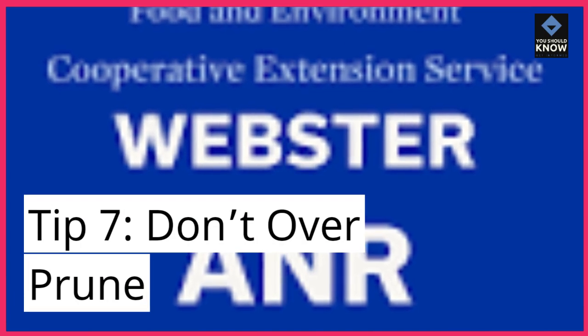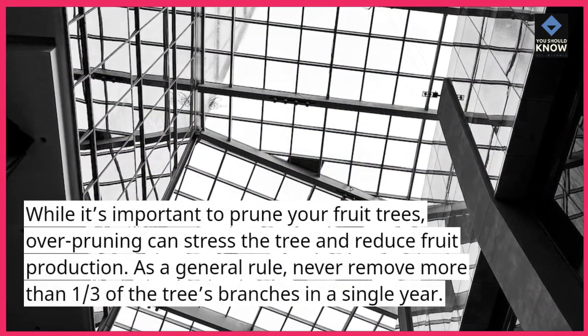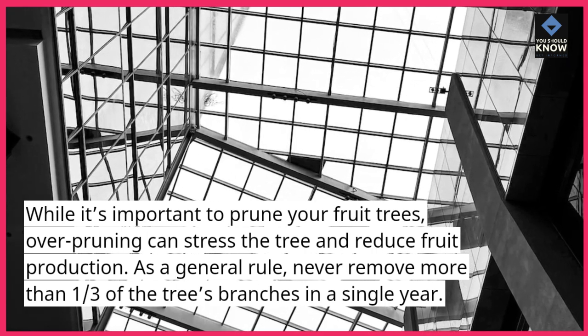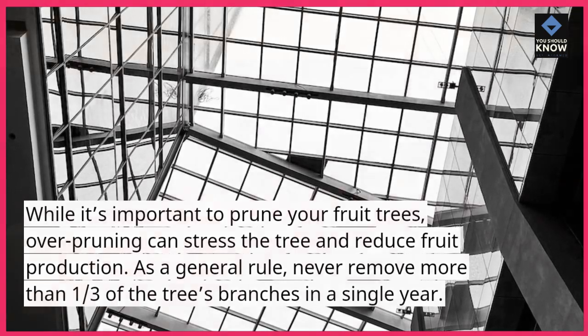Tip 7: Don't over-prune. While it's important to prune your fruit trees, over-pruning can stress the tree and reduce fruit production. As a general rule, never remove more than one-third of the tree's branches in a single year.